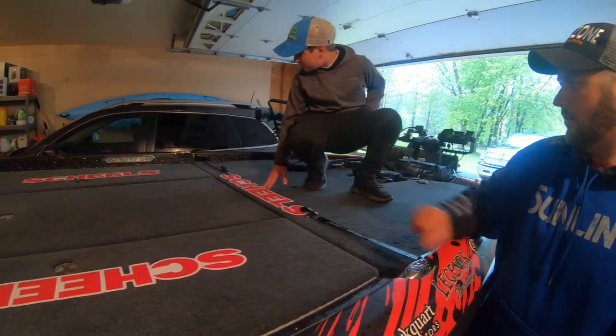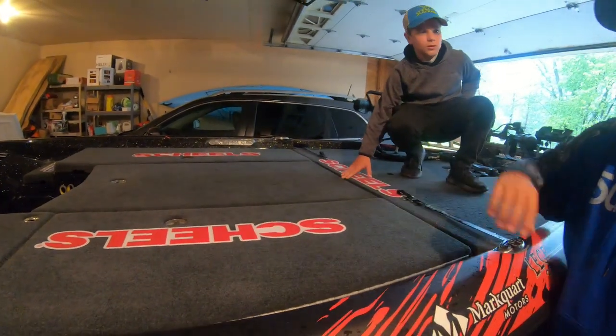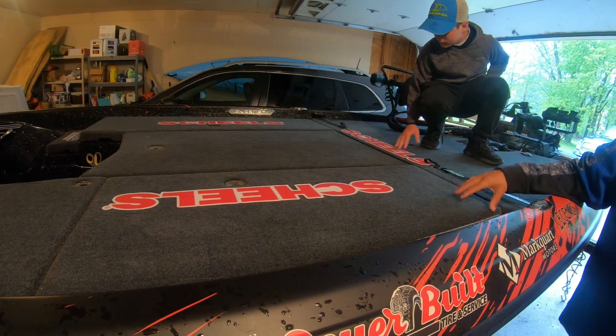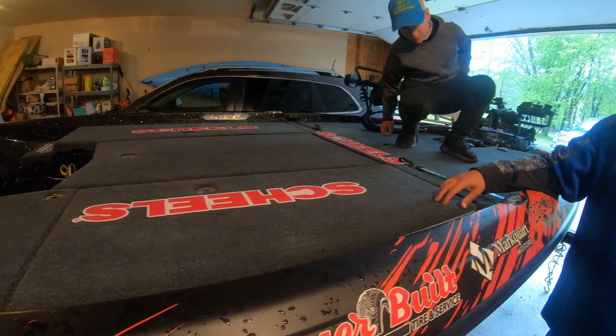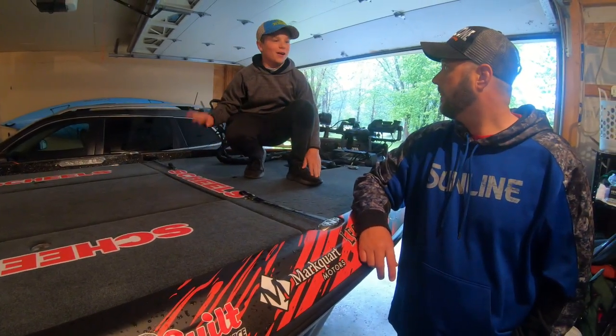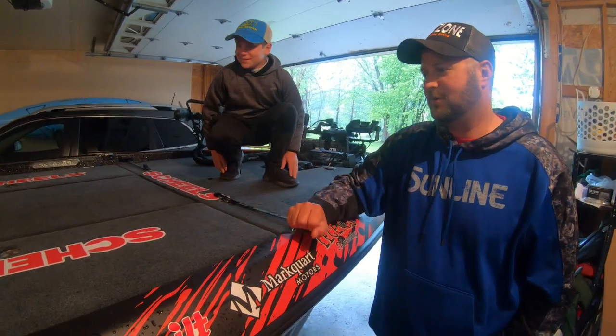That side is just all rods. This center storage, which is giant, is where I keep a lot of the tackle I use a lot. This side I'll keep like life jackets, maybe 10 rods, rope, that kind of stuff. I don't keep that many in this side — that side is where the bulk of them are.